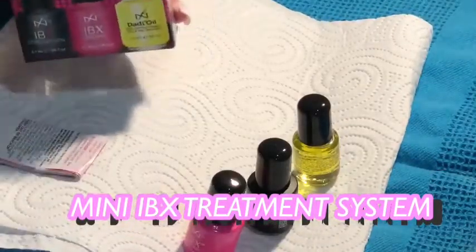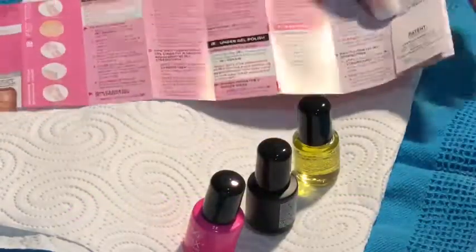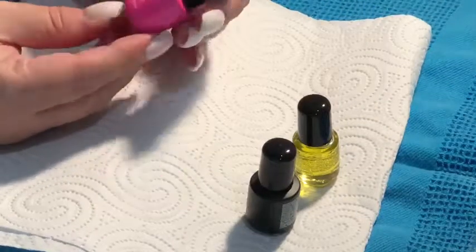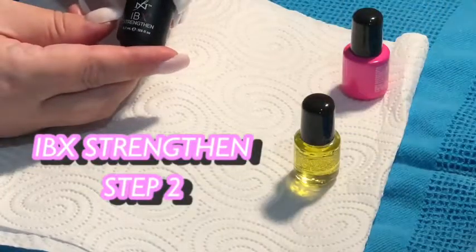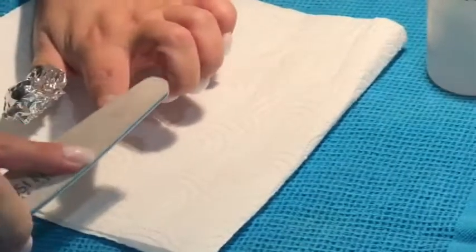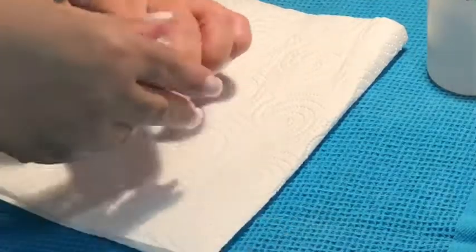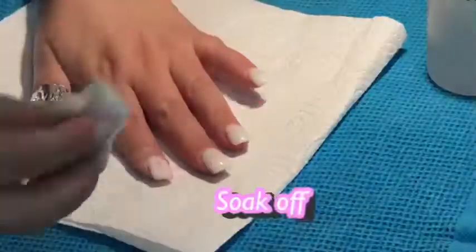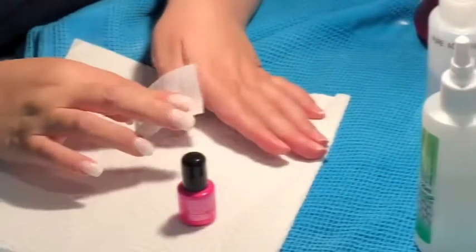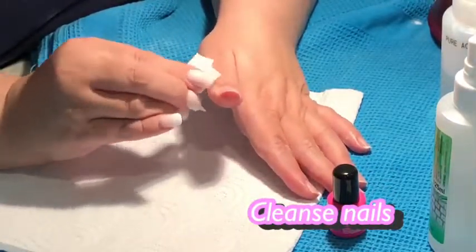Even though it's only a tiny little bottle, it's something that we don't actually see in Australia — it's mainly for licensed nail technicians. I'm only a DIYer. As you can see, I'm taking off my acrylics, well press-ons, because I'm a press-on girl now. The first treatment is the repair.